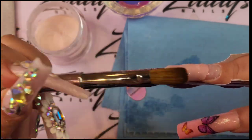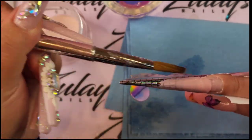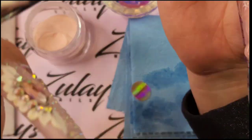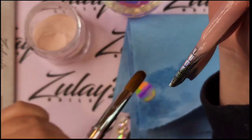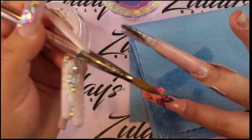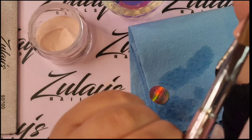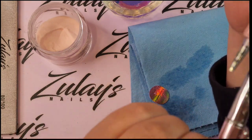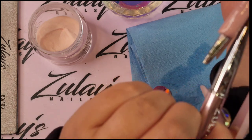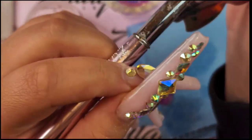I'm applying the acrylic two different ways to see what works best for me. Right here I am applying it at the center first and working it down, using cover salmon. I did speed this up because it took me like five minutes to do one nail. What do you guys prefer — nail forms or nail tips? I find that the nail forms just take me extra long for the acrylic application, but no matter what I just take a long time doing it. I do apologize.